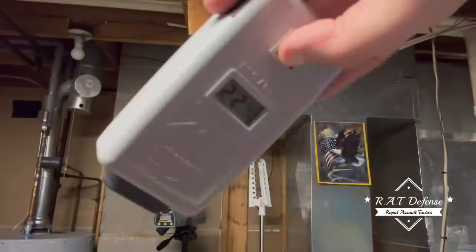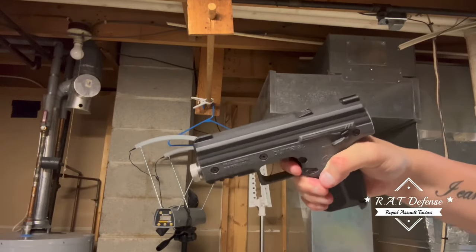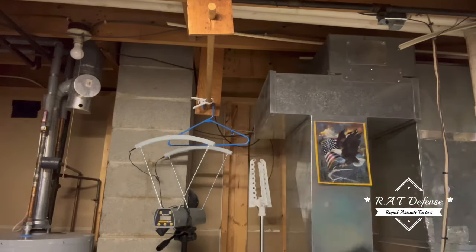That actually went off — that was 213. Sorry about that, not used to this one. And that's it. How many shots we got left? Ain't gonna amount to nothing anyway. Okay, we had a few.